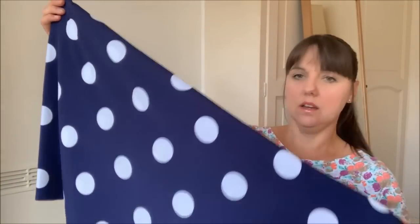I've ordered three metres, so I've got quite a bit to play with. I'm thinking of making the Wildagain by Friday Pattern Company, because it's quite a bold print and there aren't too many seam lines that would break up the polka dots. It was quite a surprise to receive that fabric, but I really like it — so yes, the Wildagain for that one.